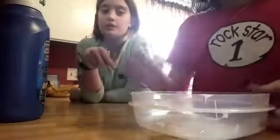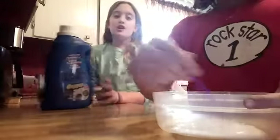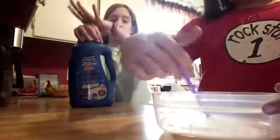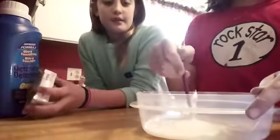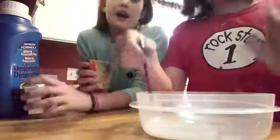So the first thing you guys are going to want to do is get some glue in a container. That's how much we did, but you can use as much as you want. If you do a bigger amount, you guys have to estimate how much laundry detergent you need. I'd just say do it for about three seconds.